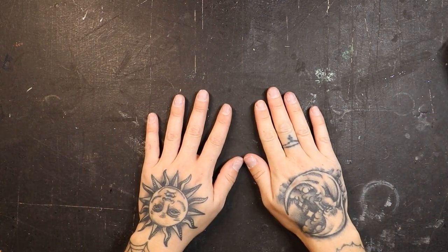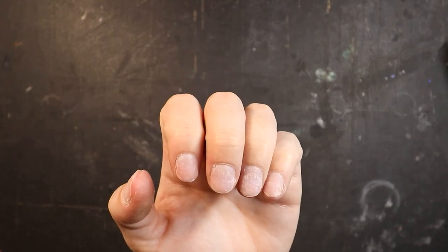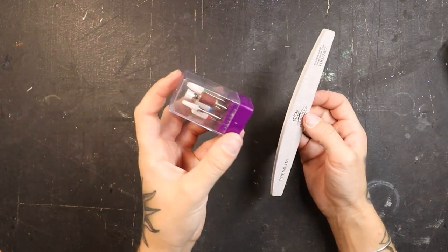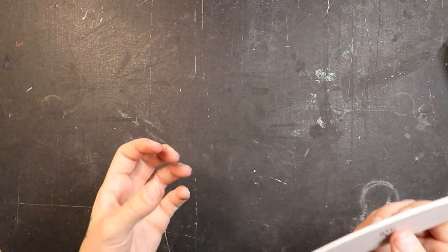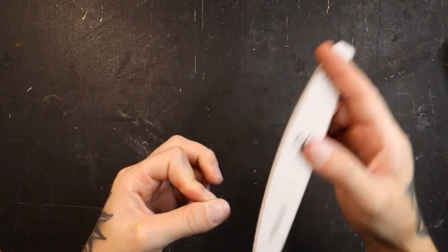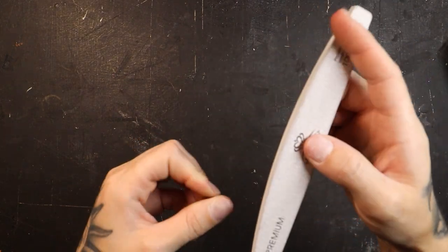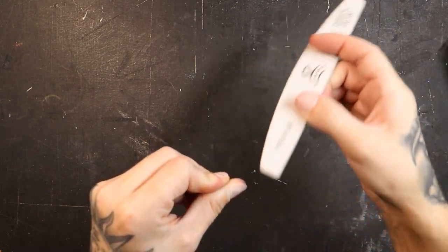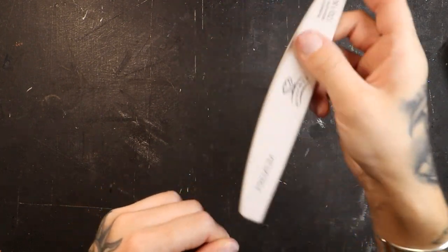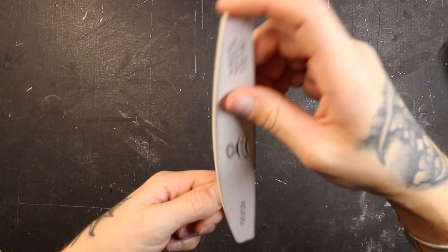So we've pushed our cuticles back and gotten rid of all that extra skin. Now we're going to buff the surface of our actual nails. When you look at your nails, you can see they have a natural shine to them and that's what we're looking to get rid of. I'm going to take my hand file — I don't particularly like to use even a sanding belt on my natural nail, it feels too harsh and I have more control with a hand file. I'm going to file the entire surface of the nail, getting every little edge and corner. We're buffing gently; we're not trying to remove bulk of your natural nail — we don't want to damage it — but the entire surface must be buffed.